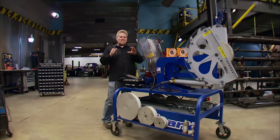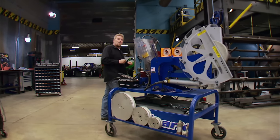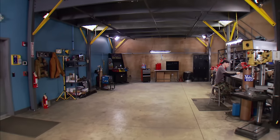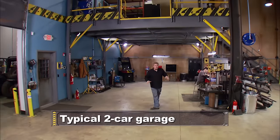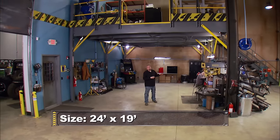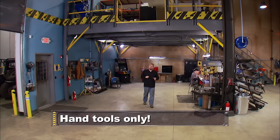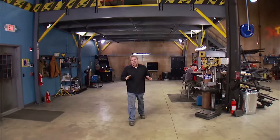Most of you guys are working in a setting that's probably a little more modest — maybe something like we've got set up underneath our mezzanine. Recently, we moved everything around here at the Xtreme shop to create this small two-car garage. We filled it with minimal tools and equipment to prove that you do not need the big fancy shop or all the fancy tools to build hardcore custom off-road trucks. You guys at home do it all the time.